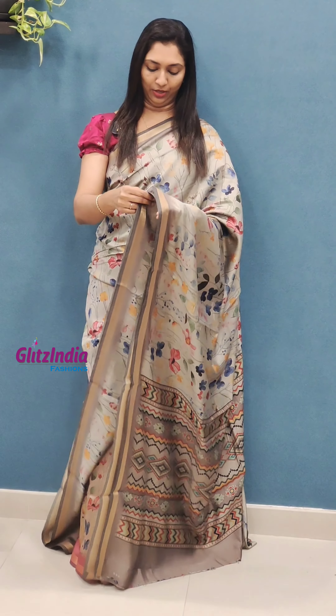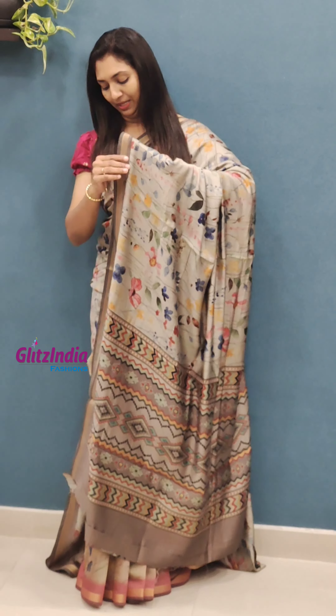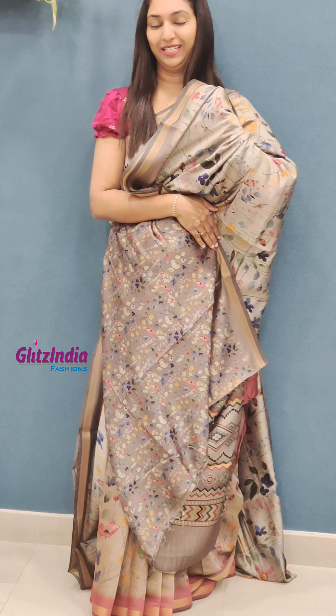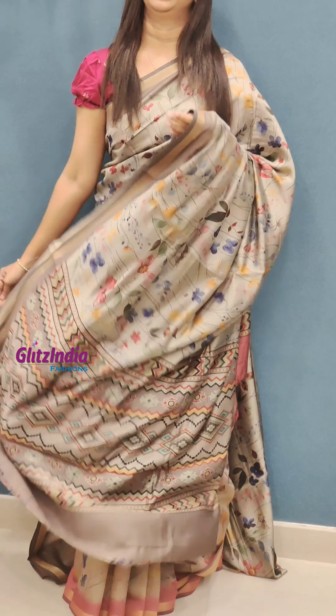It is a blouse. I will be able to use this blouse with sleeves. It has a soft finish — very soft and elegant.